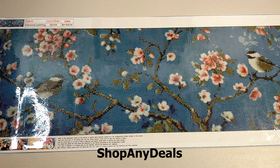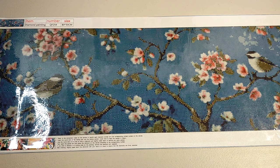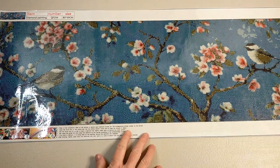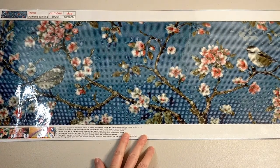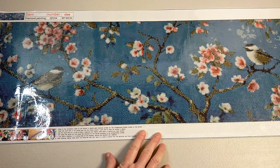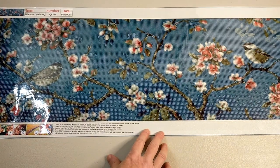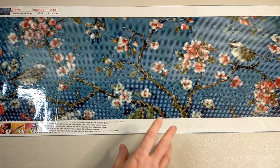So this one here I got from Shop Any Deals. I got it quite a while ago and I was scruffing around and found it and thought, right, I've got to do this. It's actually quite long and narrow and that's what attracted me to it, because I won't need to put it on my easel and I'll find it a little bit easier to work on - I can move it around and it's not too big and cumbersome.